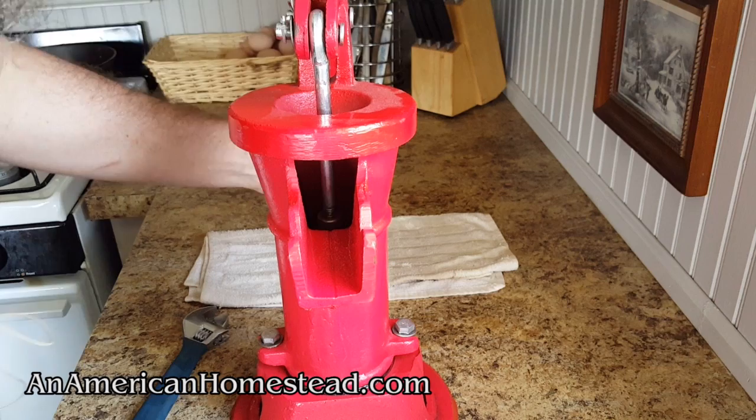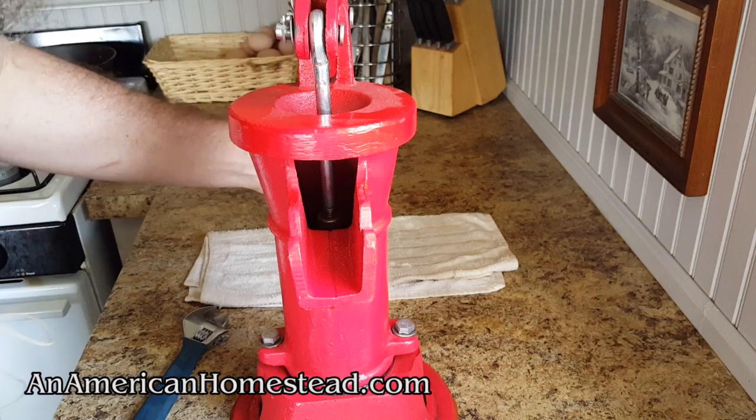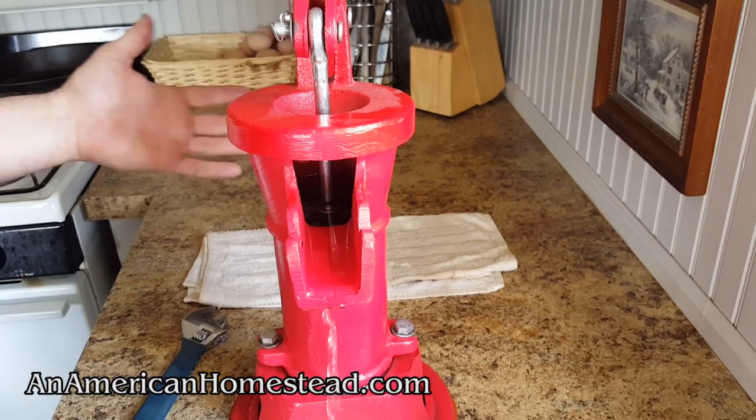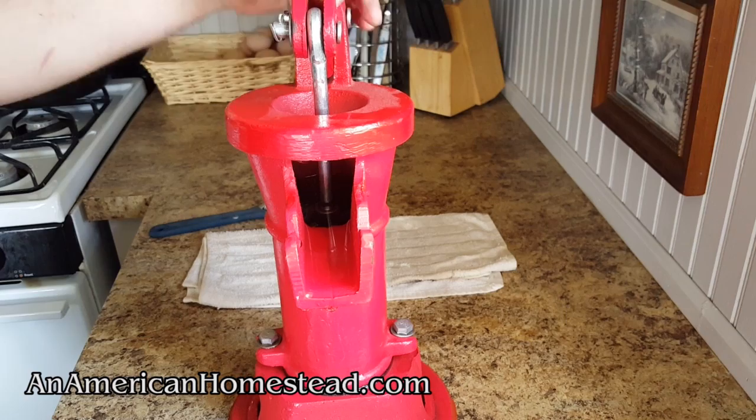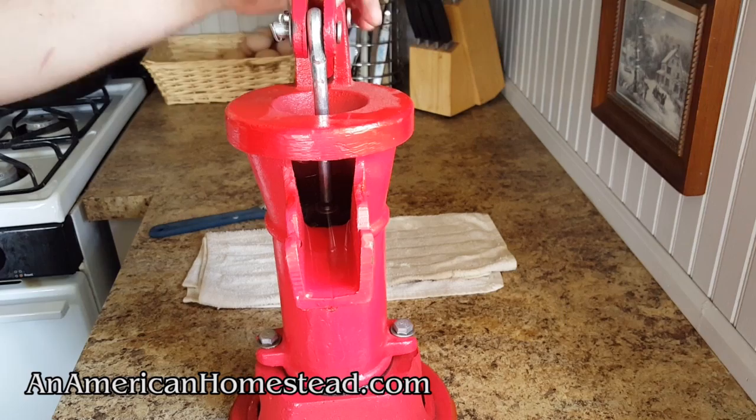Now it's back together. We'll go ahead and give it a test to see how fast the water comes back up to the top. There it is — ready and raring to go. Very easy to take apart, put together, and maintain. Replacing any parts that may go bad doesn't seem like it'll happen all that often based on what we read online. It's built like a tank.